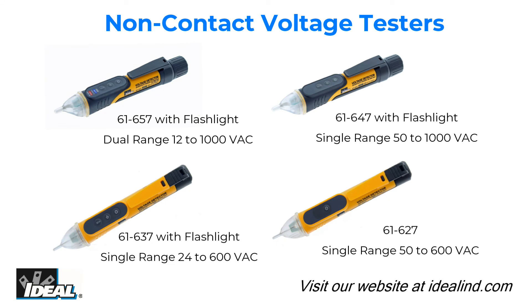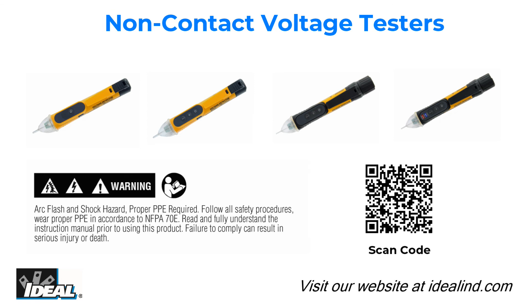Thanks for watching, folks. Please read and fully understand the instruction manual before using this tester. I'm Ron with Ideal — I'll see you on the next one.